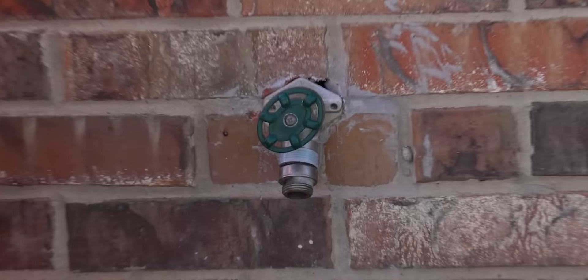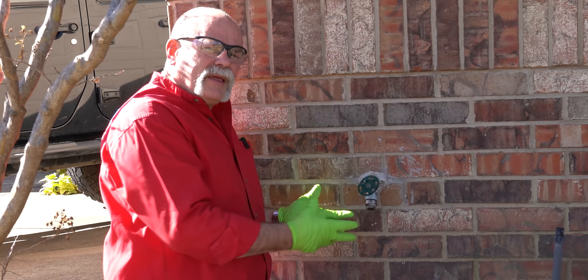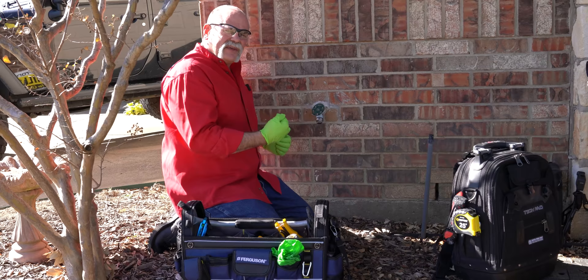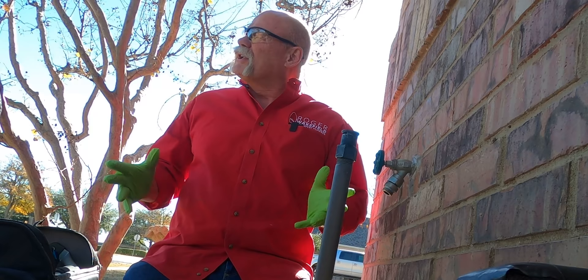Today we're going to change out a frost proof. Frost proofs normally end up leaking because somebody's cranked them down way too tight too many times when they should have just changed the washer, or there's actually a chip in the seat that's built into the back of the frost proof where the rubber washer seals up. So today we're going to change this one out.